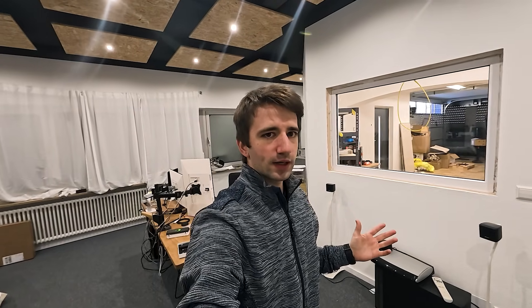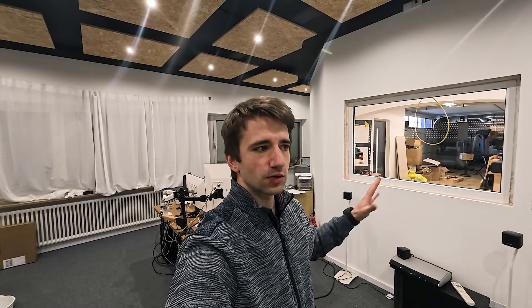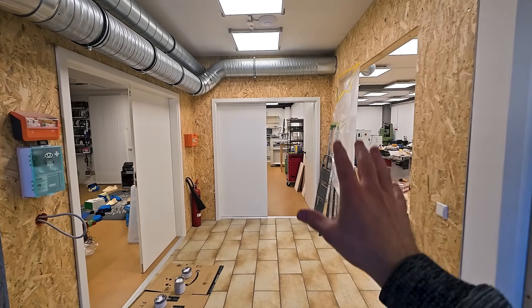We did it that way to have the office and kitchen completely separate from all the power of the workshop. So if anything happens in the workshop and somebody trips a fuse or whatever, the office stays on — which is kind of important because it also supplies our networking gear. Now in the workshop area, every one of us — me, Robin, Stefan — has their own sub-distribution.